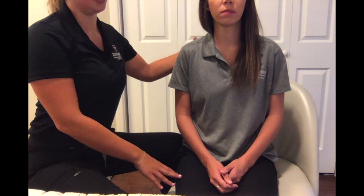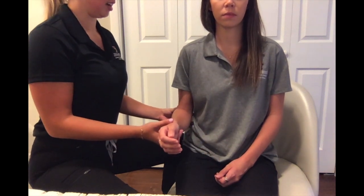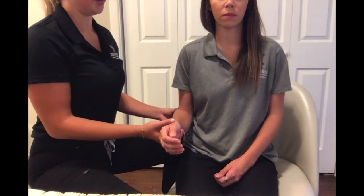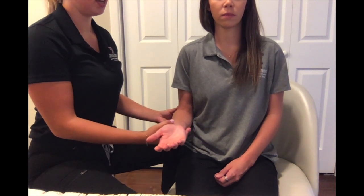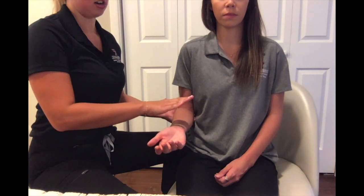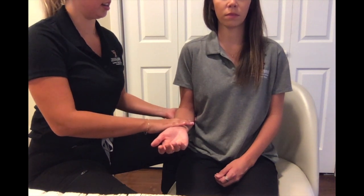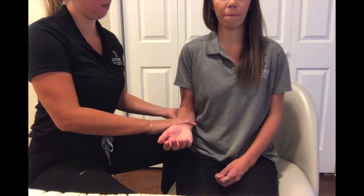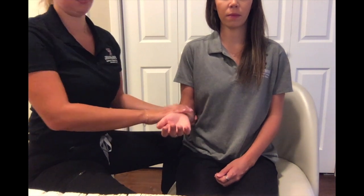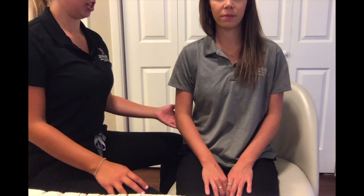To test elbow flexion in the against-gravity position, have your client seated with the OT sitting next to them on the side being tested. Have your client flex their elbow at their side, adducted at about 90 degrees with their forearm supinated. Provide stabilization underneath the elbow joint and apply pressure on the volar aspect of the forearm. Okay, I'm going to push down — don't let me move you.